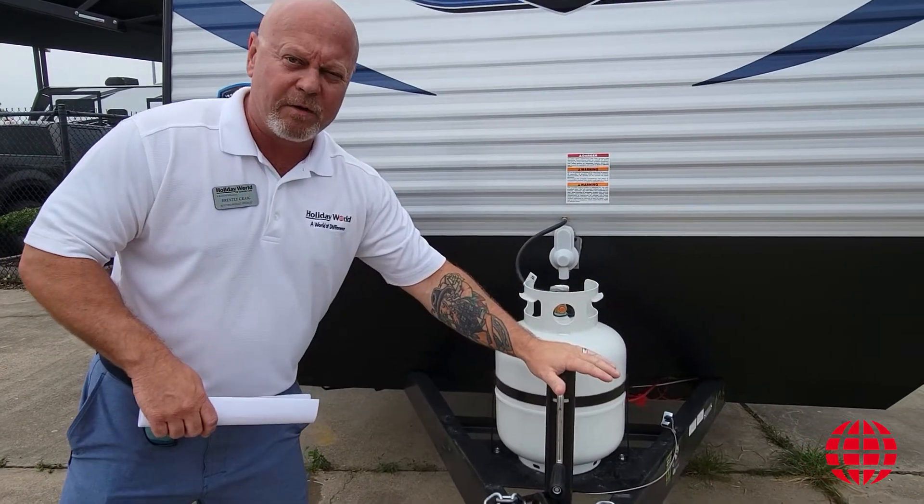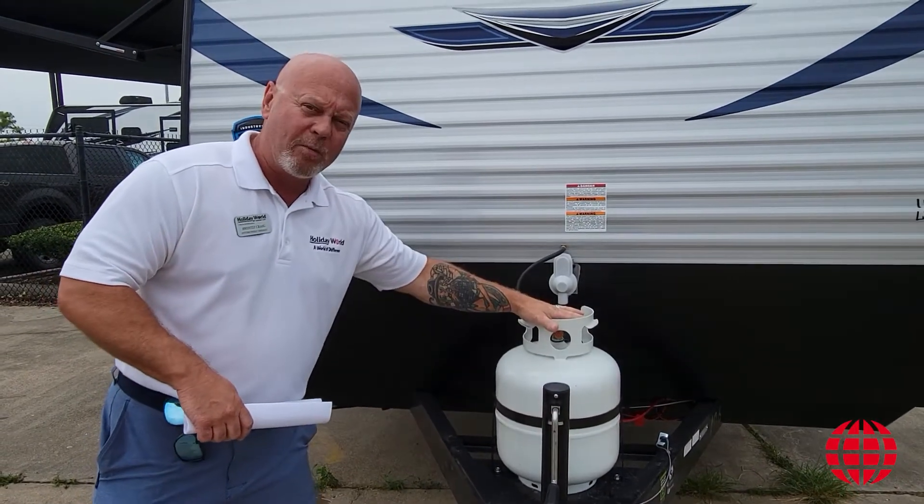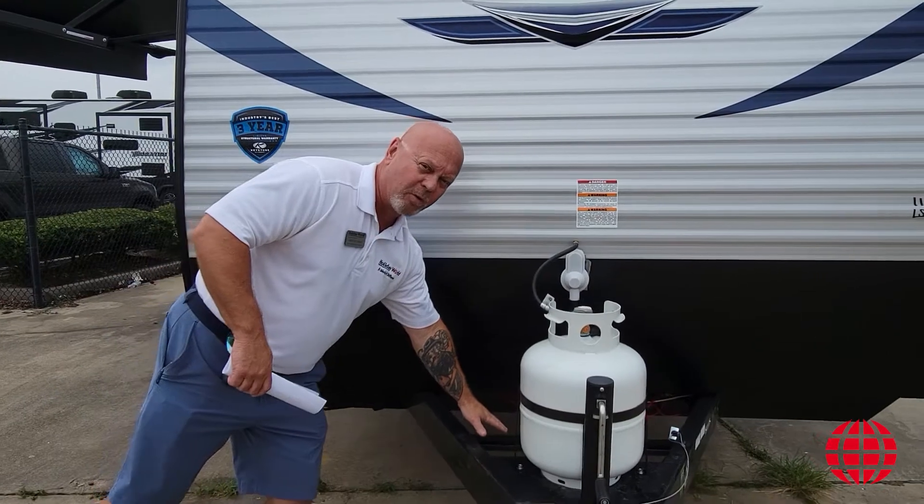Your crank up and down for putting it on and off the hitch of your truck, 20-pound propane bottle, and your battery store right behind it.